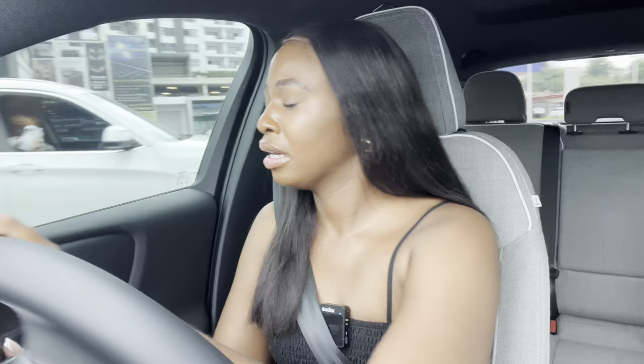This week I am in the Volvo XC40 Twin Motor Recharge, a fully electric vehicle with a lot of capabilities. It has a lot of capabilities and I can't wait to tell you guys about it — the outside, the inside, and yeah, let's get into it.